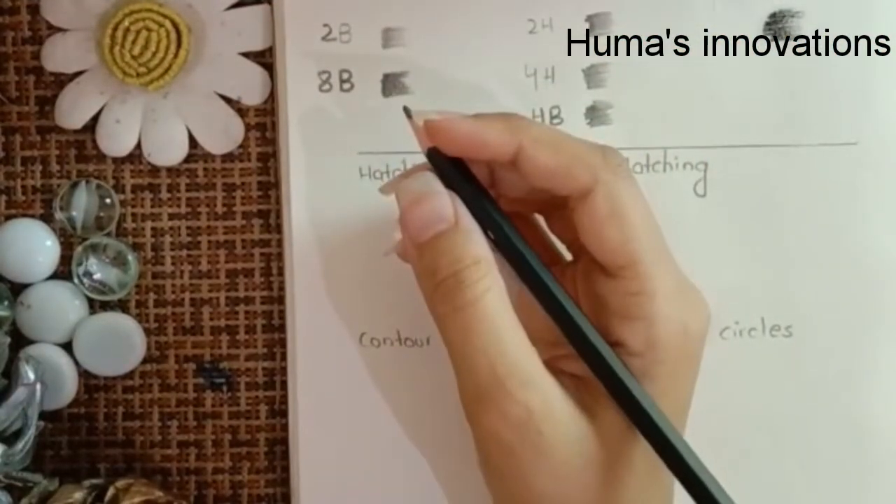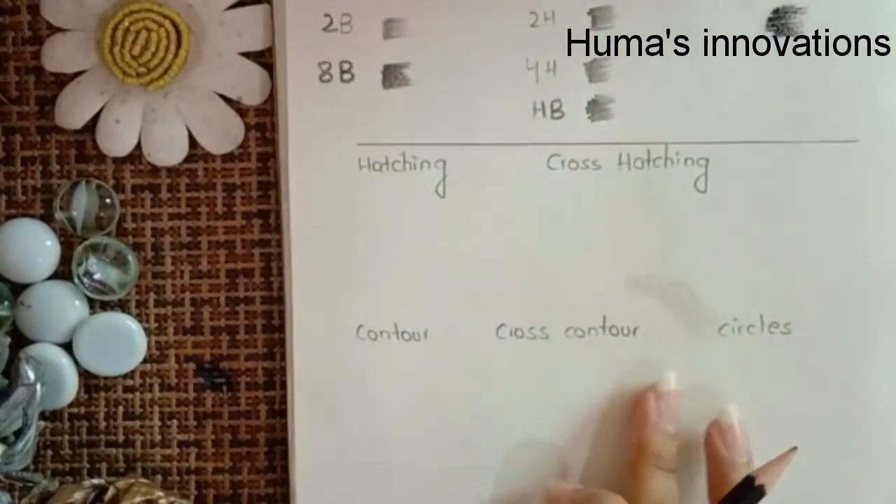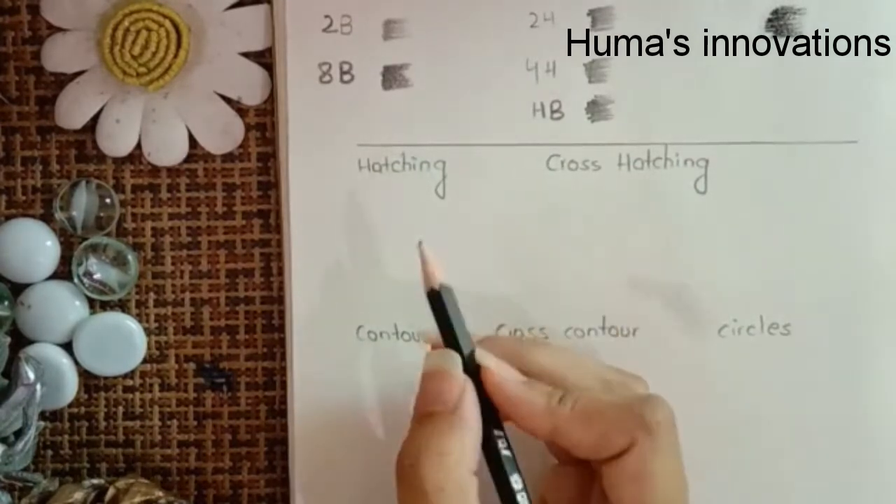Next I'm going to be discussing the basics of shading. There are some types of shadings — the first one is hatching.